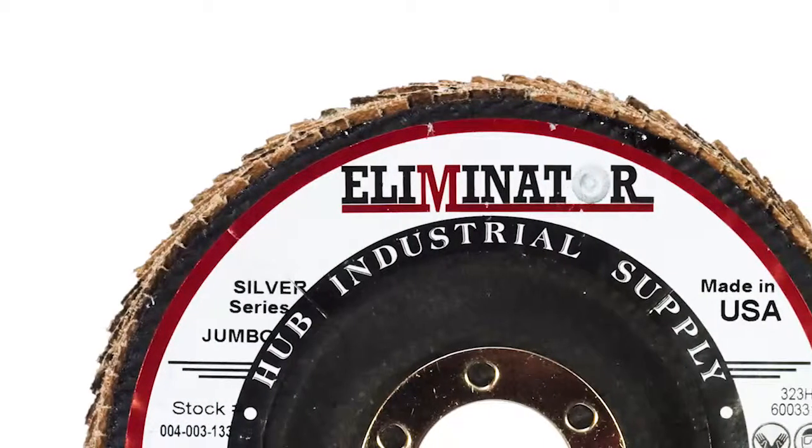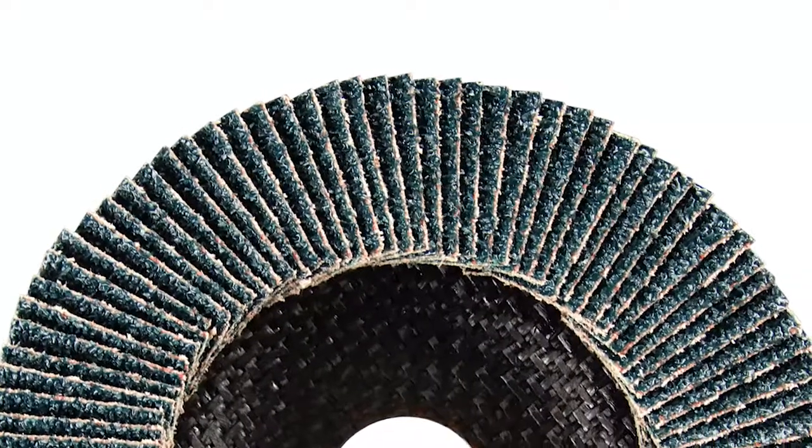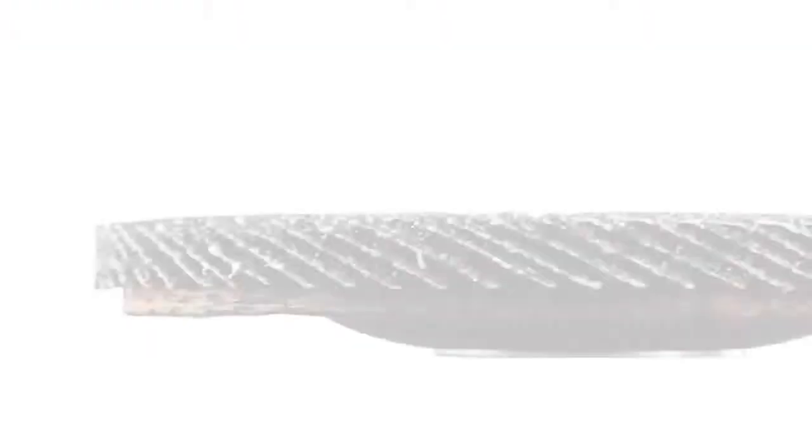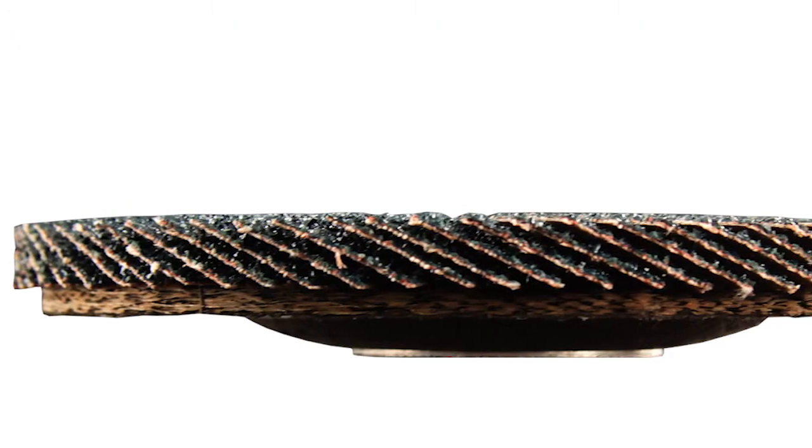Added material also means longer life for this disc. Unlike some competing products, these discs contain no aluminum oxide mixed in with the zirconium to lower the cost of manufacture. They are made in the USA.